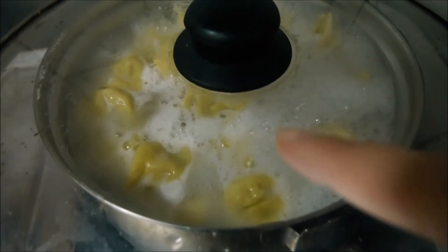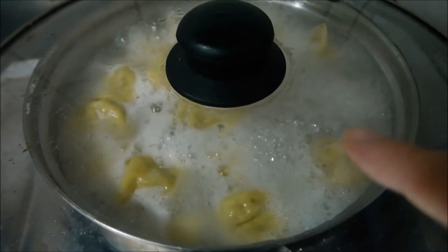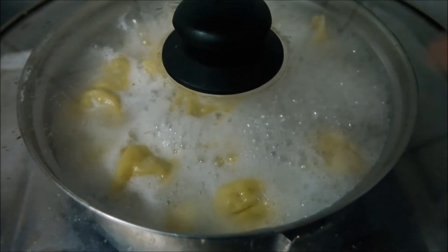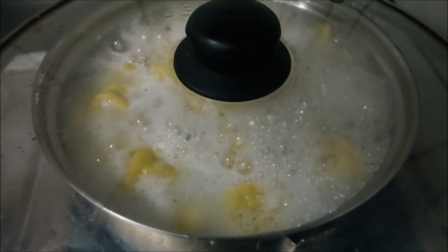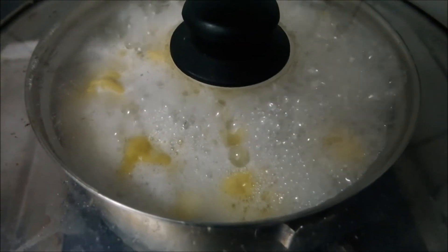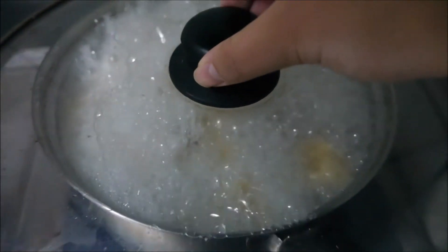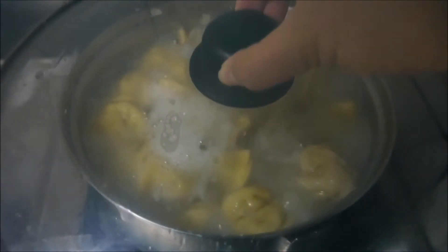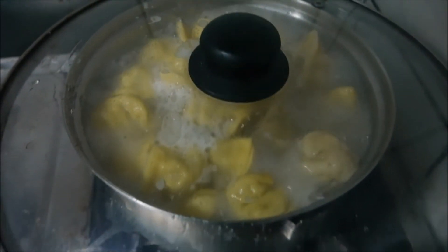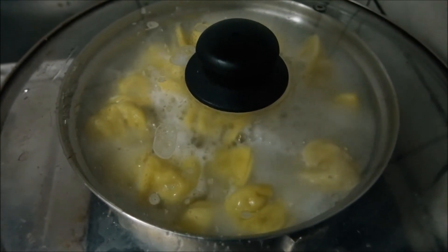See that the foam is kind of building up — it will become fuller and fuller of foam, and then I'll just open the cover when it's about to come up. See? That's what I was talking about. Just keep doing that for about five times and you'll be ready to serve the dumplings.